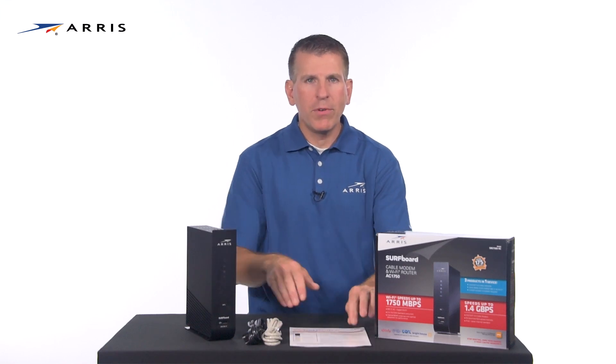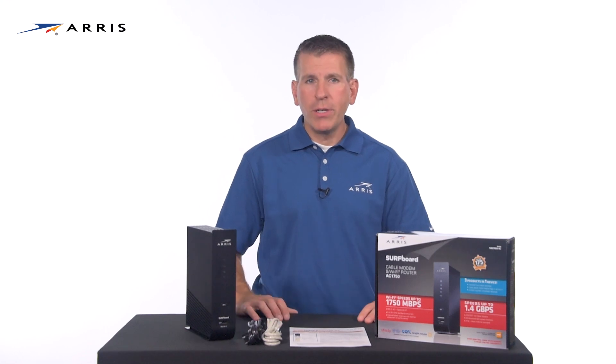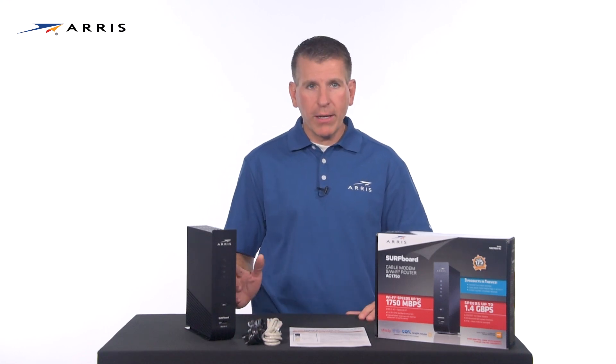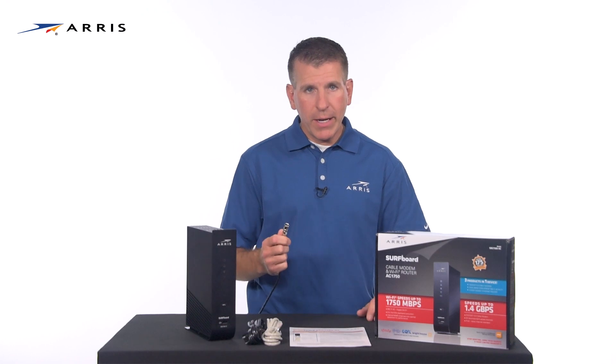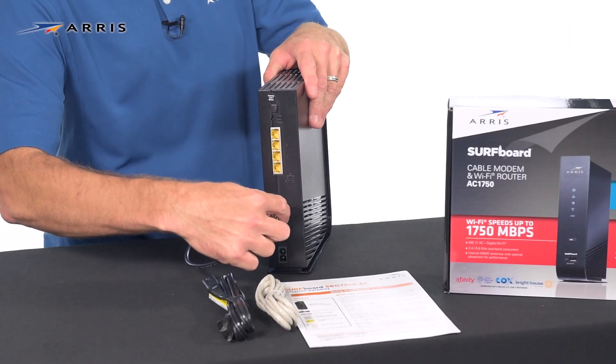Now let's set up your device. Make sure you have subscribed to high-speed internet service from your cable provider and that there is a live coax connection in your home. From that location, connect one end of a coax cable to a live cable outlet. Keep in mind the coax cable is not included. Connect the other end of the coax cable to your modem and hand tighten the connections.